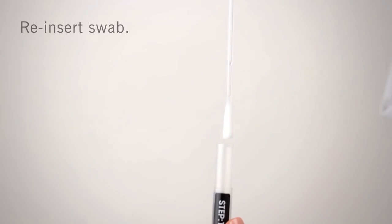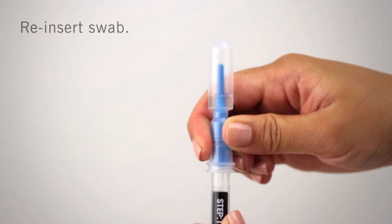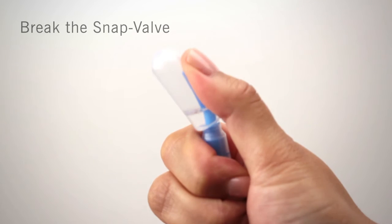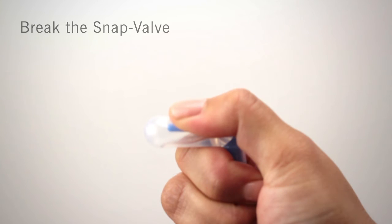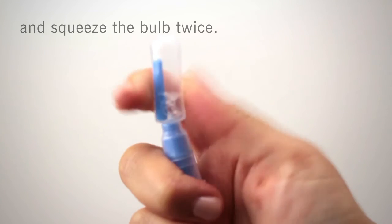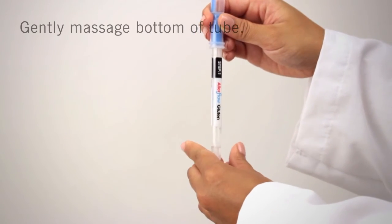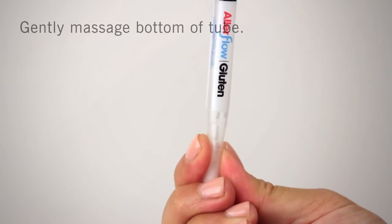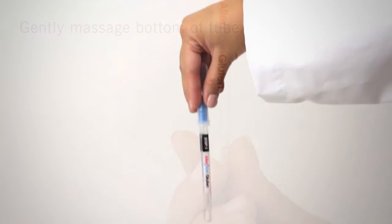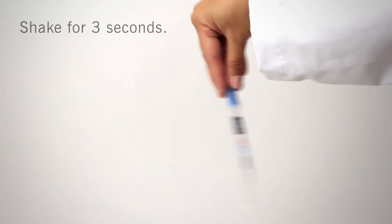Reattach the swab back onto the tube and firmly seal the device. Activate the device by holding it in your fist and using the thumb and forefinger to break the snap valve by bending the bulb forward and backward. Squeeze the bulb twice to release all liquid to the bottom of the swab tube. Gently massage the bottom of the tube by squeezing two times, then gently shake for three seconds. This will help release the sample from the swab bud and mix the sample in the liquid.